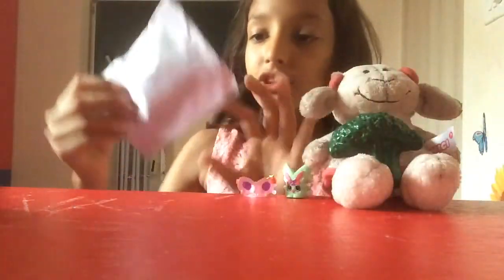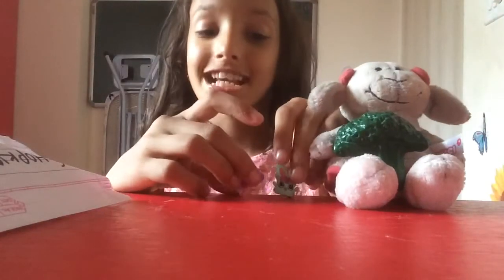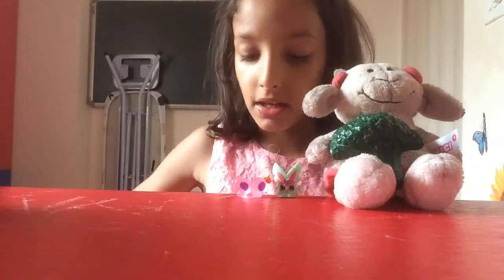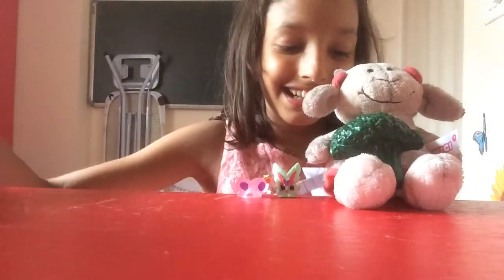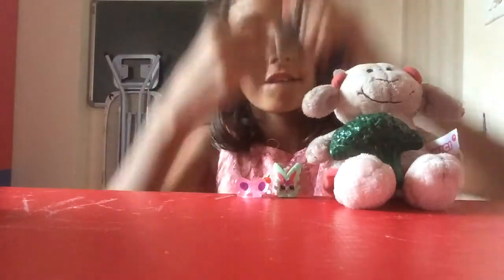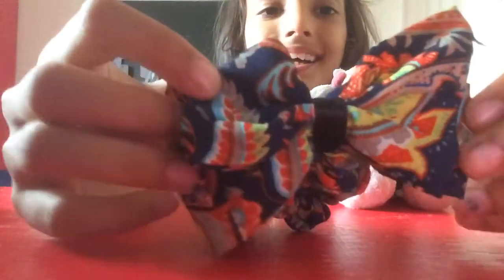Next I'm gonna open this gold Shopkins 2-pack. It's written 'Shopkins 2-pack' but I didn't want to waste paper, that's why I just threw it at the back. Let's open it — oh gosh, oh no, it's safe! I thought I almost cut the bow off. I got this little bow, it's kind of like a rubber band bow — it's so cute!